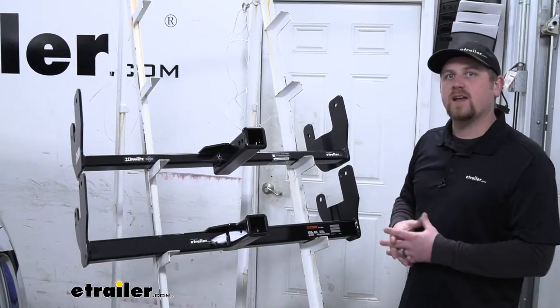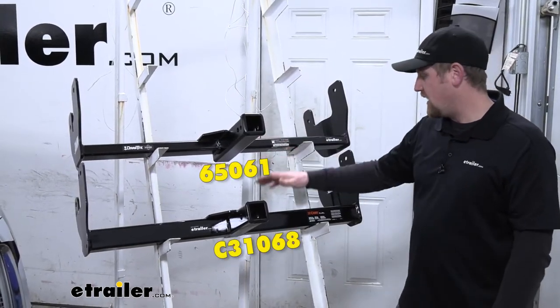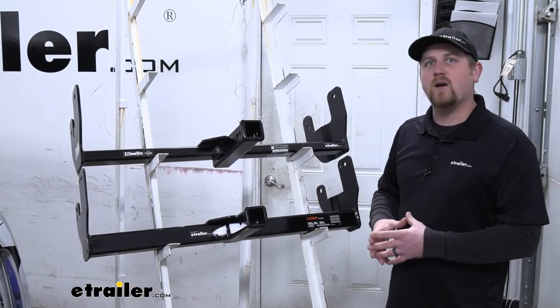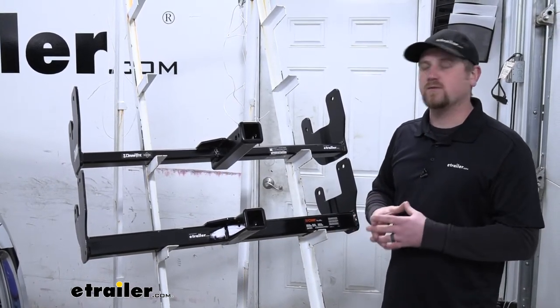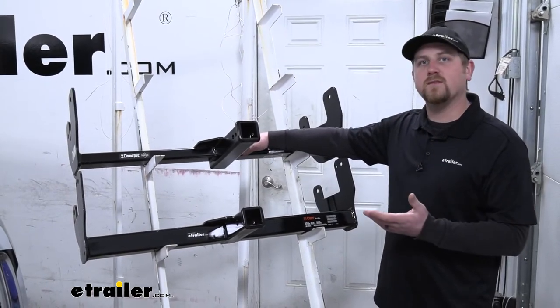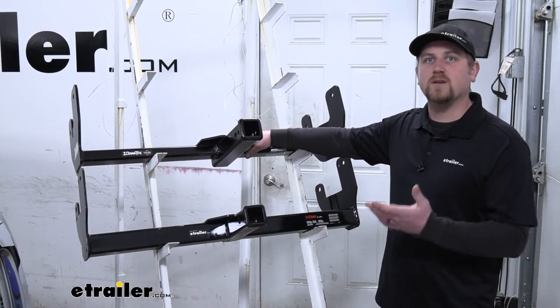We're going to be looking at two different hitches today. Up top here we're going to have the Draw-Tite and below it we're going to have the Curt. Before we get too far into it, I think I'd personally go with the Draw-Tite, and that's for a couple of different reasons — primarily clearance and appearance.